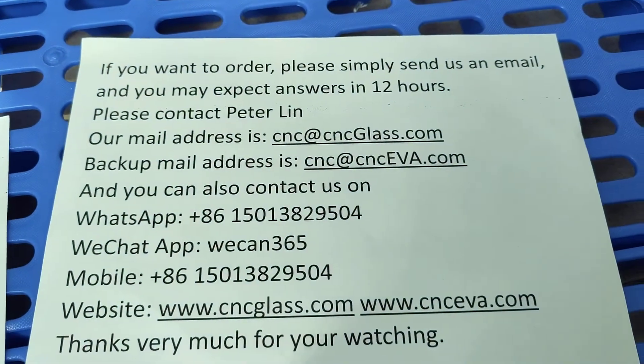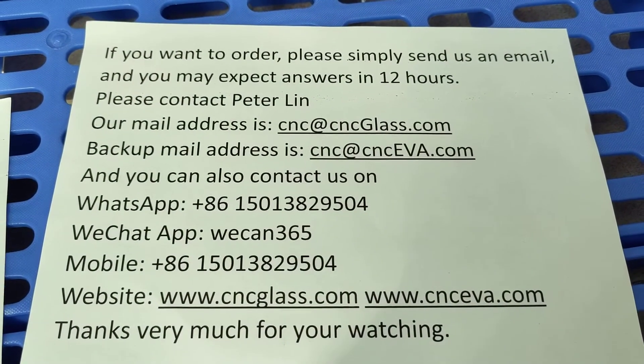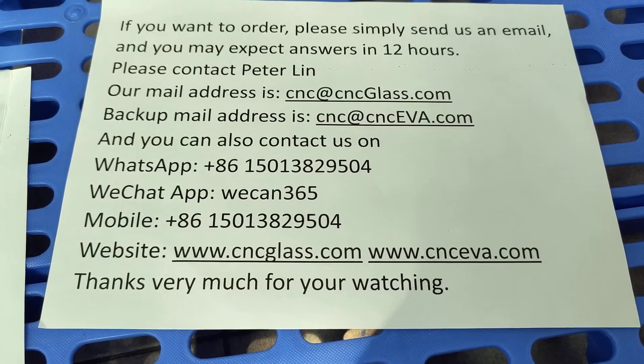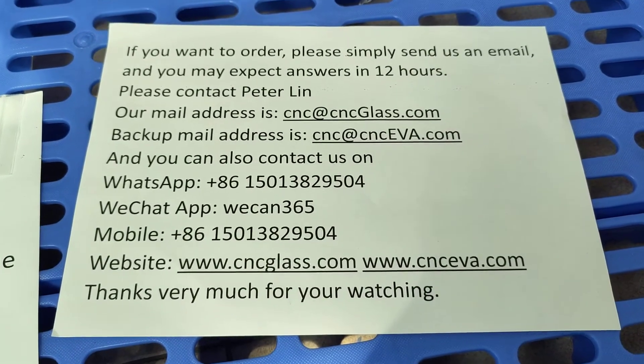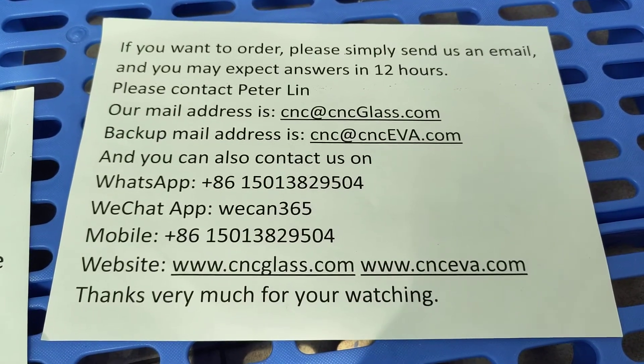If you want to order, please simply send us an email and you may expect answers within 12 hours. Please contact Peter Lin. Our email address is cnc@cncglass.com, or cnc@cncv.com.